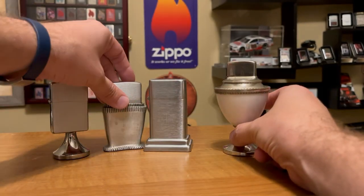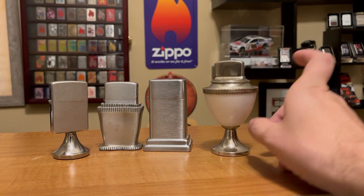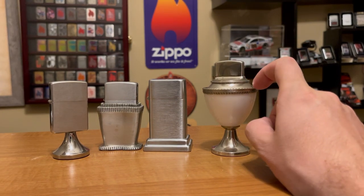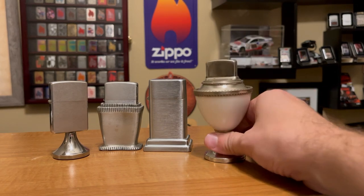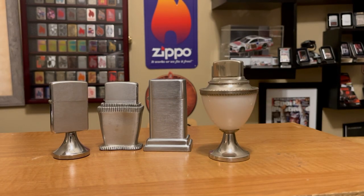Those are all the table lighters I have. I felt compelled to do this video when I got this Corinthian in — it's so cool. I can't wait to get my blue one. Let me know in the comments what you think — do you think they need to come out with another table lighter, and which table lighter is your favorite? Make sure to subscribe. This is J-Row Lights — we'll see you on the next one.